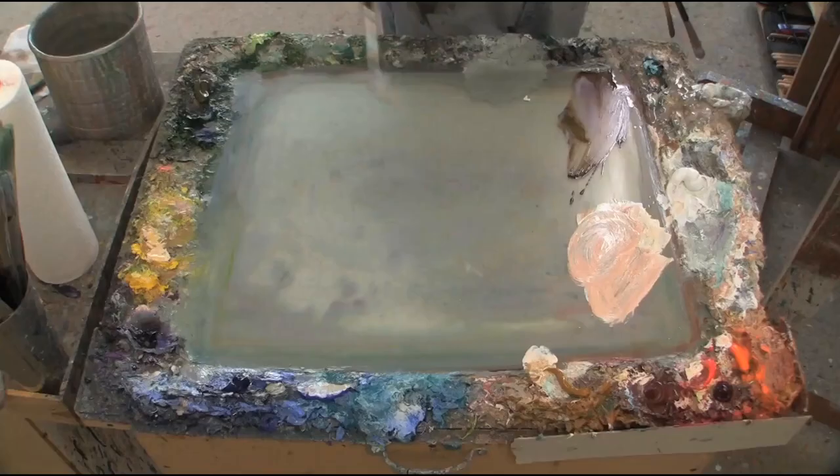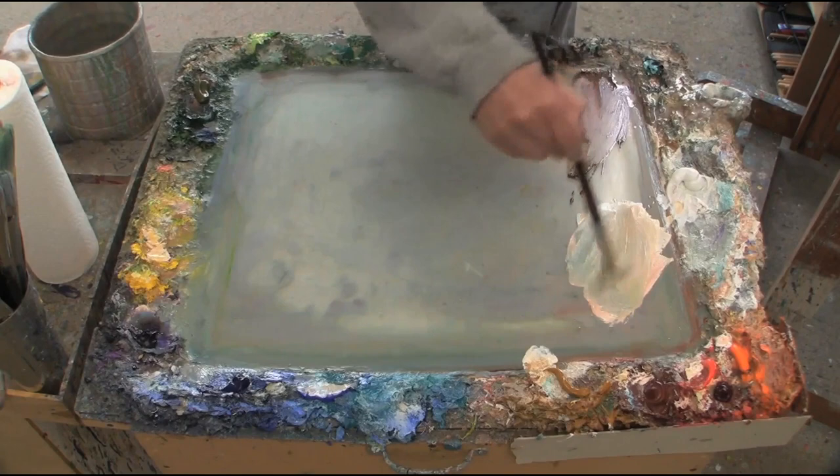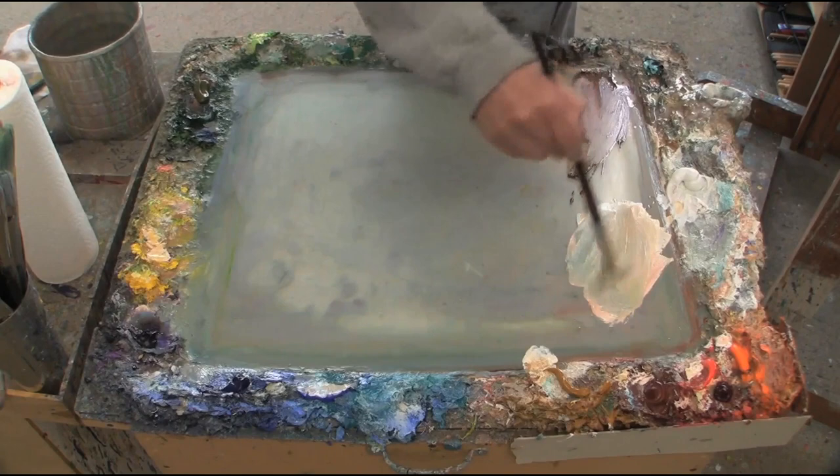I start by sketching in the figure. After that I'll start blocking in my light areas with the general flesh tone, which is a mix of white, cadmium orange, and yellow ochre, but I may throw in some other colors depending on the specific complexion of a model.